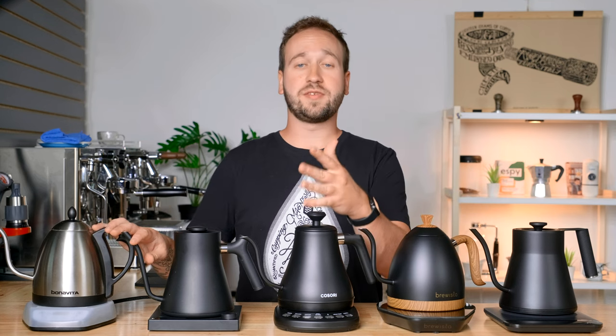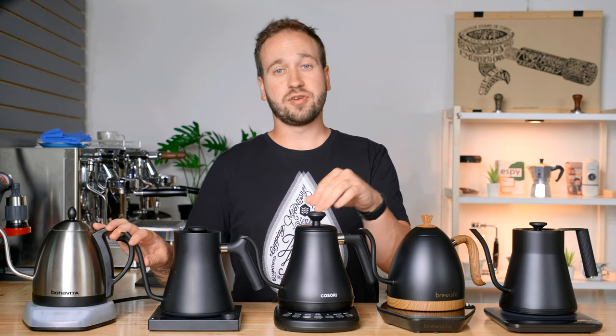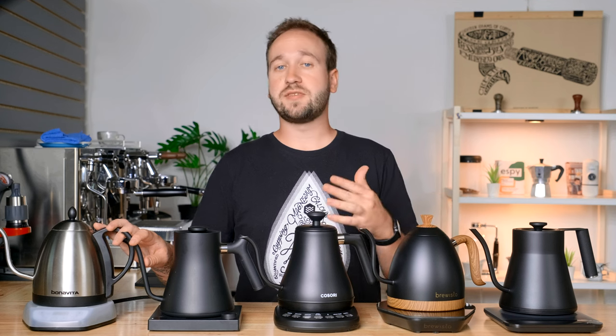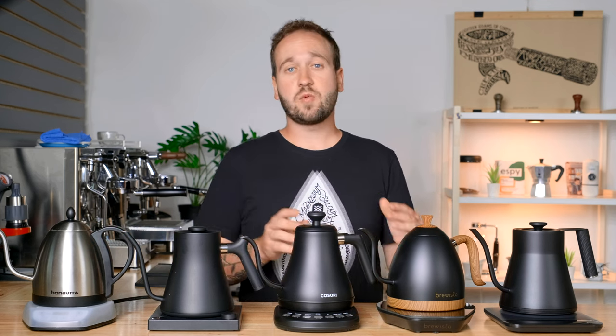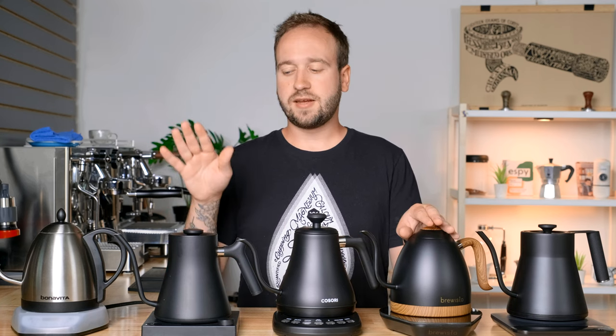Today we're talking about electric gooseneck kettles, but more specifically variable temperature electric gooseneck kettles, which means that we are able to set an exact temperature that we are going to heat the water up to. This is great for coffee brewing because sometimes we want to vary that temperature by just a few degrees versus just having an electric kettle that heats up to boiling and stops automatically.